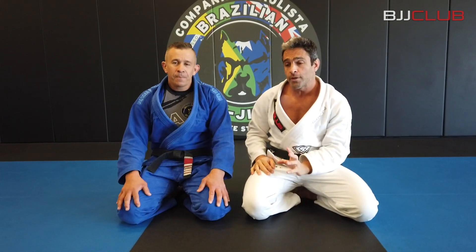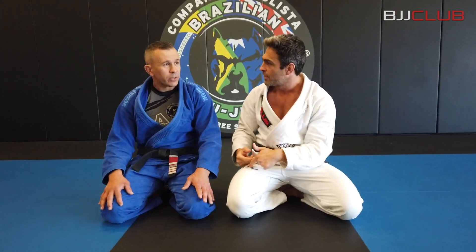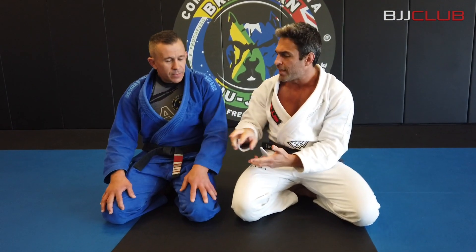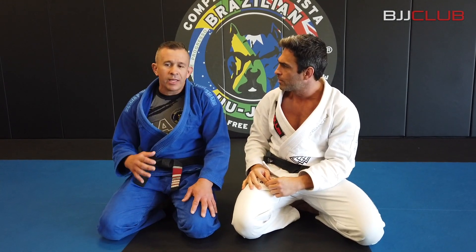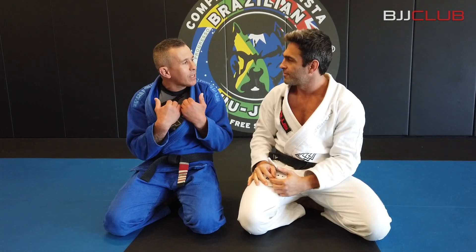Carlos is gonna show you a very nice armbar from mount. It's a different one — you don't go for the S-mount. Most of the guys that try to get a grip, as soon as they get the grip, people already know where they're coming.